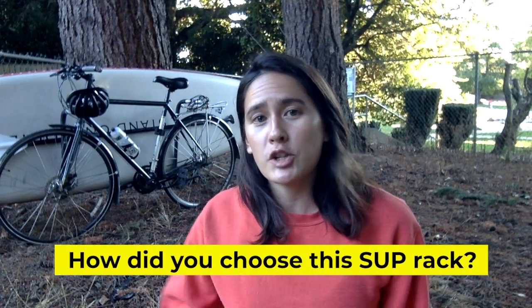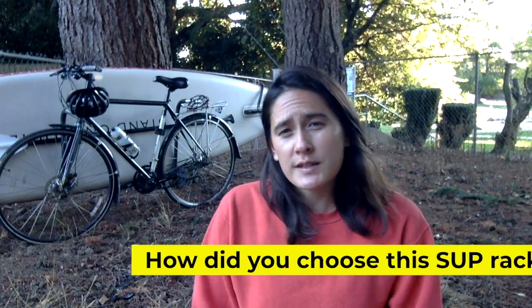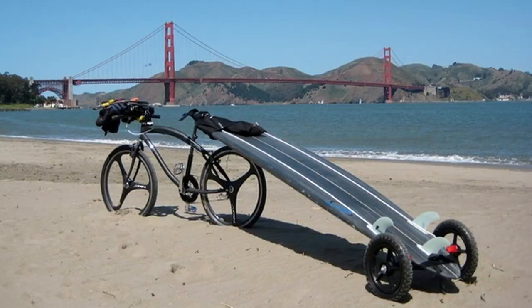People want to know how I chose this rack. There are some options that will trail the board behind your bike, but to me that didn't feel as safe — I wouldn't want to worry about having an eleven and a half foot piece of equipment trailing me and potentially getting hit by something. So I love this rack because it just puts the board right in line with my bike.